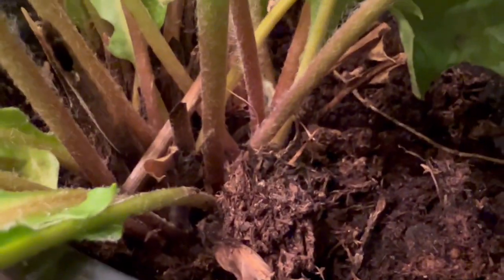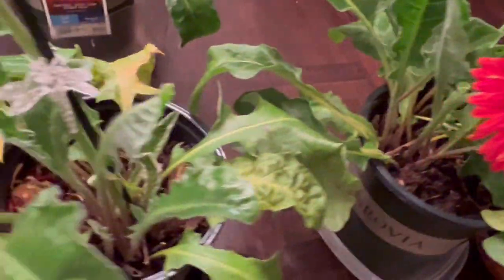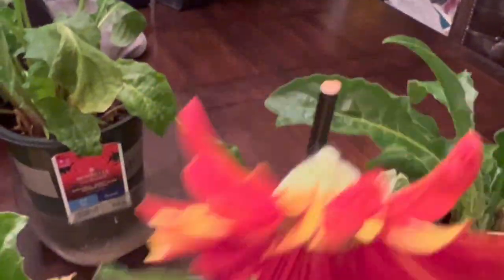So anyway, that's how I keep them indoor — keep it moist, don't let it go dry or you will lose them, it will start wilting. And I keep it right by the window where it receives sunlight, at least bright sun during the day.